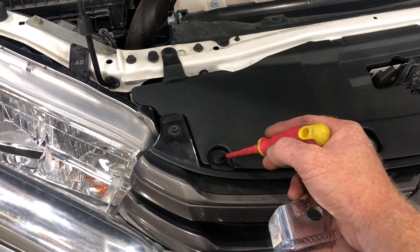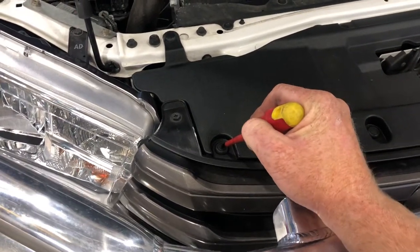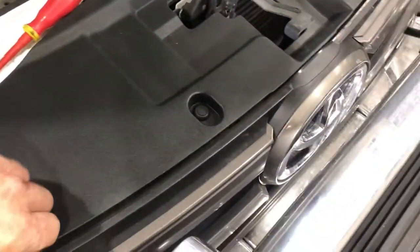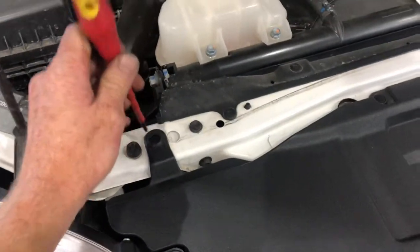If you look at the round pins, there's the centre section. Push them down — put pressure on the centre and you'll hear a little pop. You can go around and do that to all of them in one go. There's the pop.